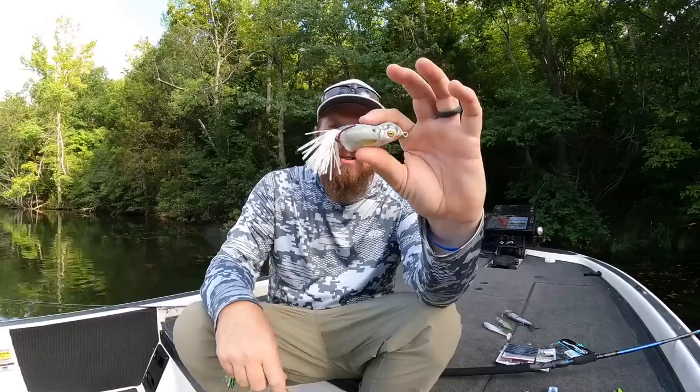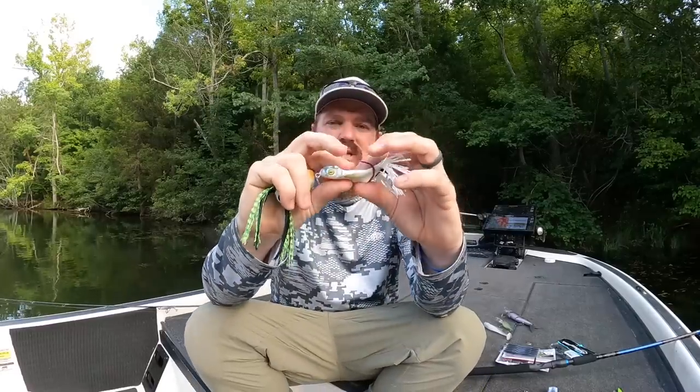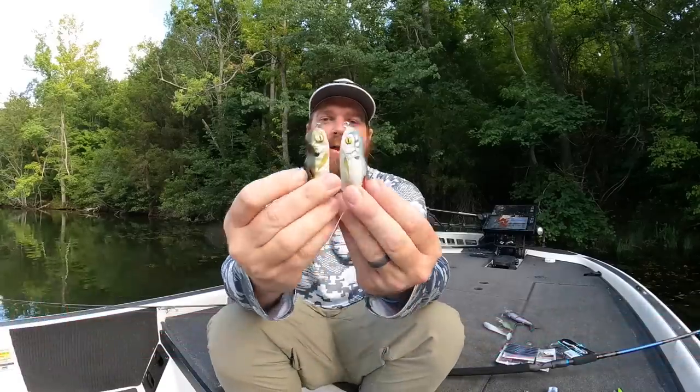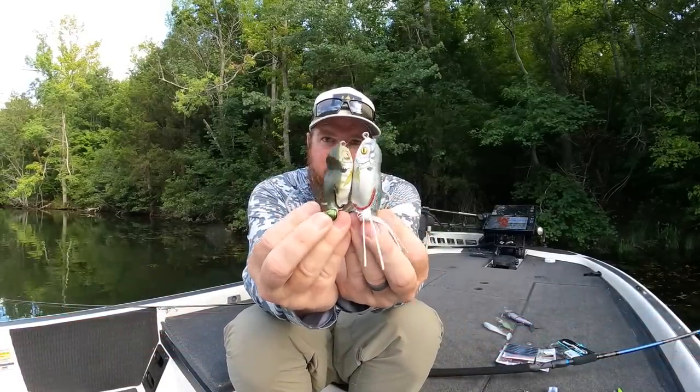Next one up: Scumfrog. You guys know how much I love the Scumfrog Launch Frog — that's become one of my favorites over the last year and a half, almost two years. I've started just pouring time into that bait because of how soft it is, the way it collapses, it walks really well, and I've had phenomenal results with it. So I was really pumped when I walked into the booth and saw this: the Launch Frog XS. My guess is that stands for extra small. It is a much, much smaller frog. I love downsized frogs — that's almost all I throw on Chick here.